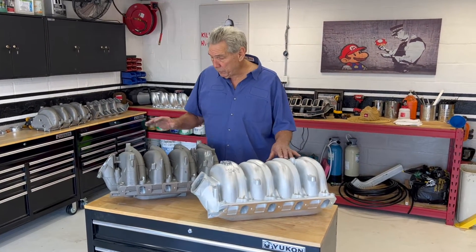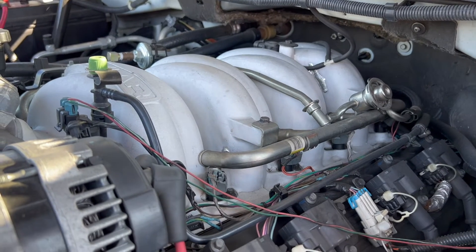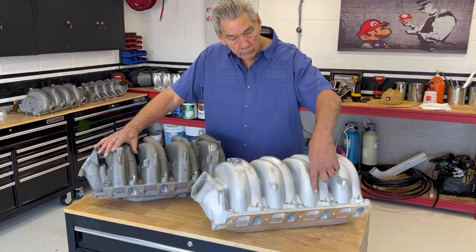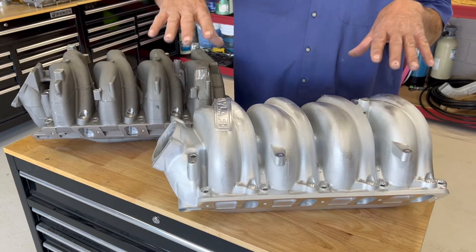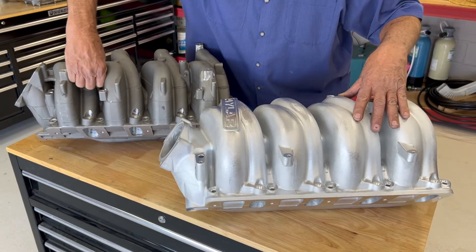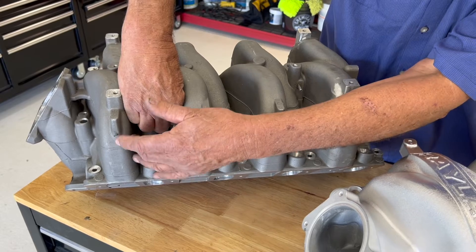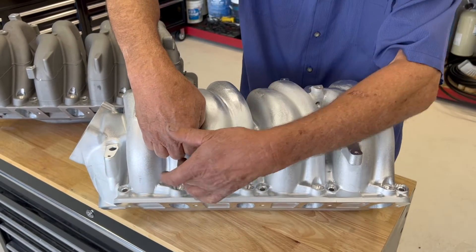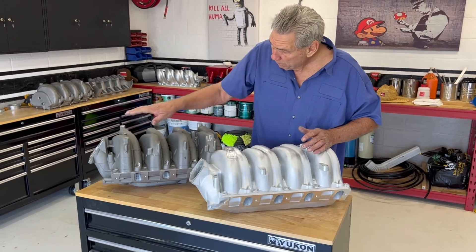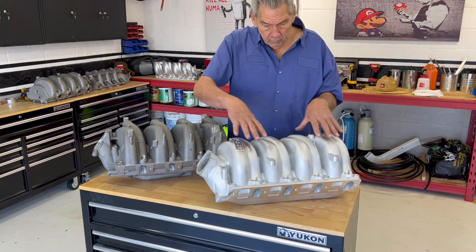So we want to show you the difference between the stock 8.1 manifold and the Raylar manifold. With the Raylar manifold, all your stock fuel rails used on your truck or your marine application bolt right back on. We left room for the crossover here, the bolts are the same up here, so everything from the stock motor bolts onto this intake manifold. If you look in here, GM made these runners for a certain velocity and a certain RPM, and you can see how much room they left. We've changed all that area into runner volume so that we can get the air into the cylinders. This one here — nice manifold. This one here — way better. But everything from this manifold simply bolts on here.